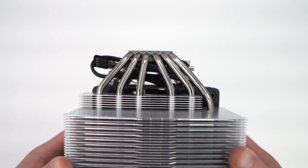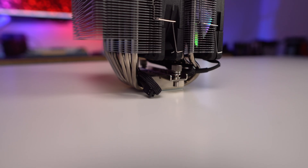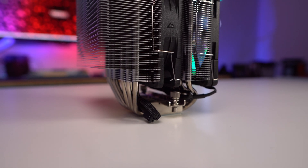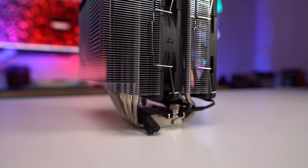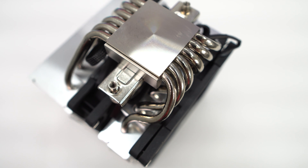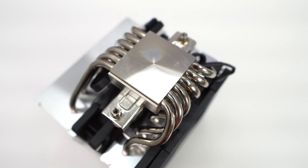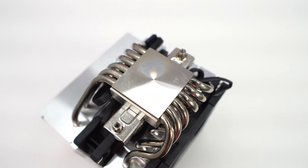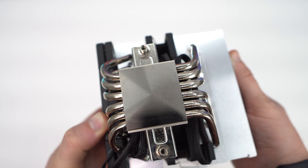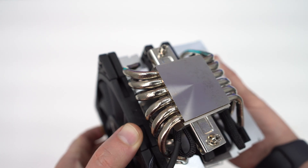Coming up from the base of the cooler are six 6mm nickel-plated copper heat pipes. These start at the base and go up into the heatsink stacks in a U fashion, which is pretty standard for dual tower coolers. The base is also made of nickel-plated copper and is quite large. While there are some machining marks visible, the more concerning thing was a sort of liquid stain. I tried to clean this off with alcohol and it was still there, though I don't think this will impact cooling performance or thermal transfer.